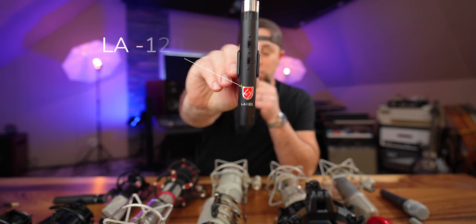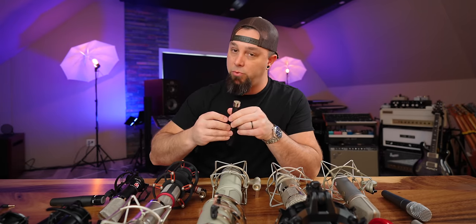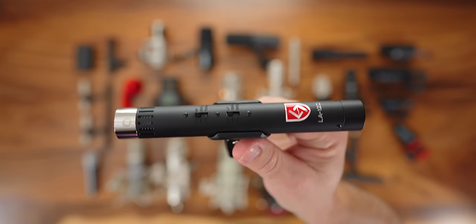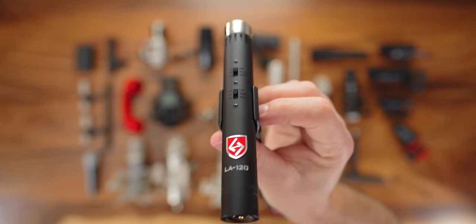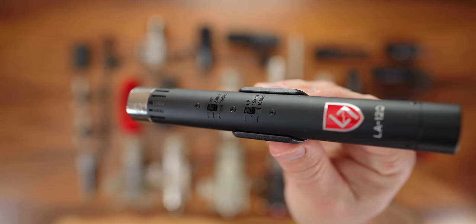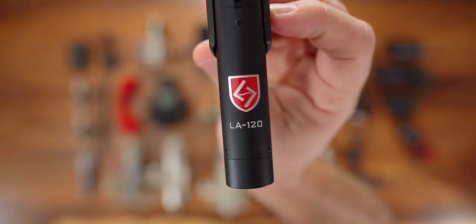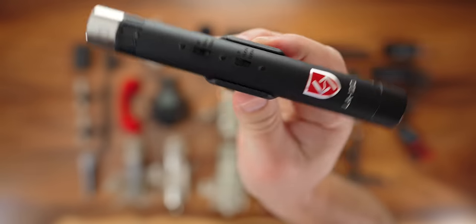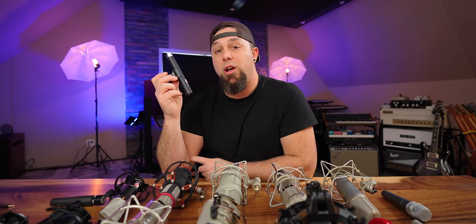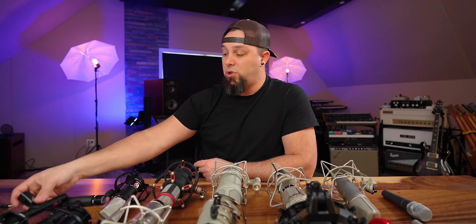Back to small diaphragm condensers — these are the Lauten Audio LA-220s. I've really fallen in love with Lauten Audio microphones; the less expensive ones are great bang for the buck. They're very affordable — I'll put links below. They have high-passes and low-passes built in to change the character. I've used them on overheads and acoustic guitar with great results.